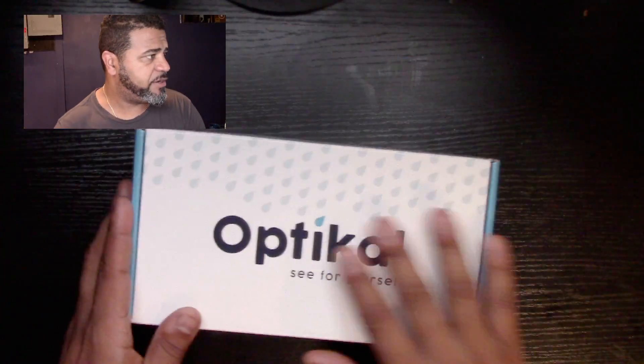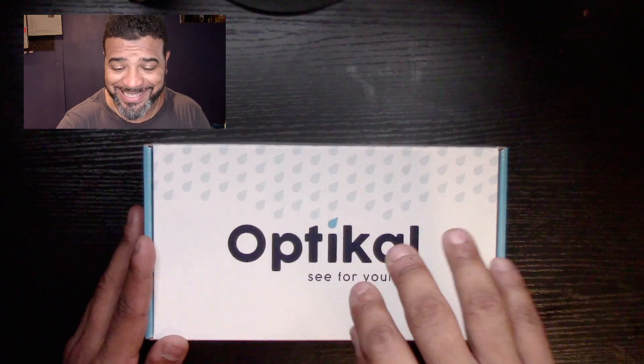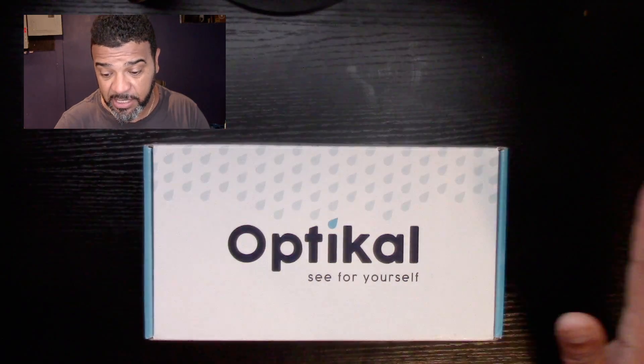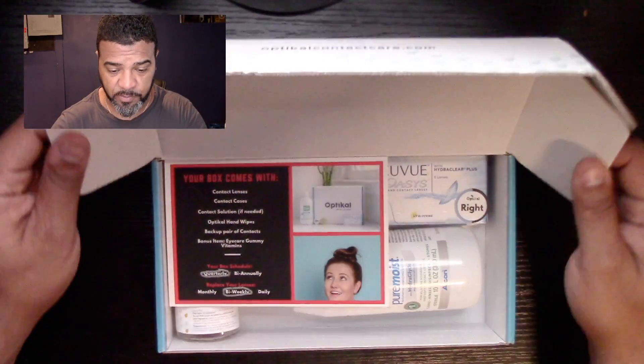This is the box they sent me, so let's do an unboxing. Let me switch my camera — here's the box. What's really cool about this is they send you this box basically every month. Let's check it out and see what's inside.